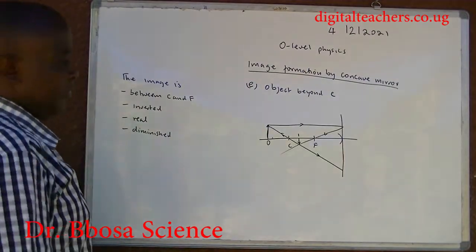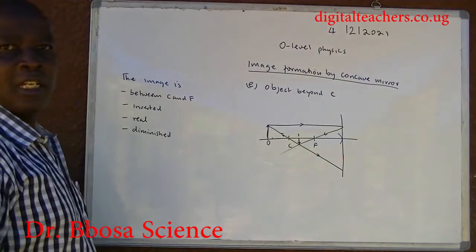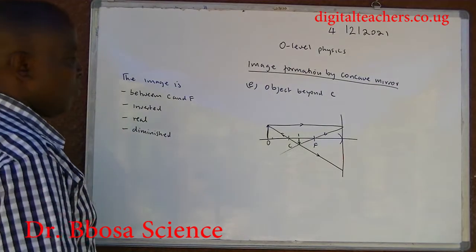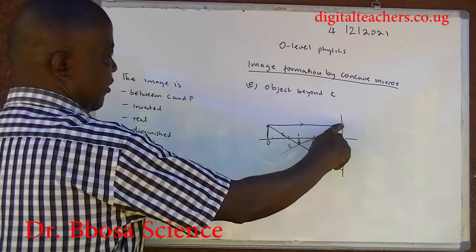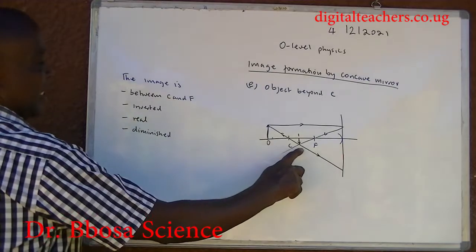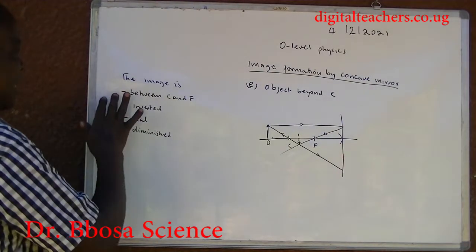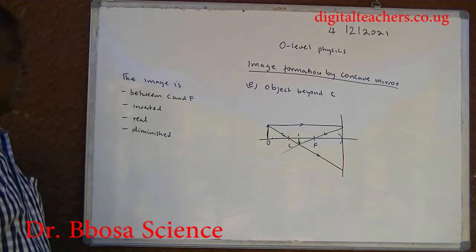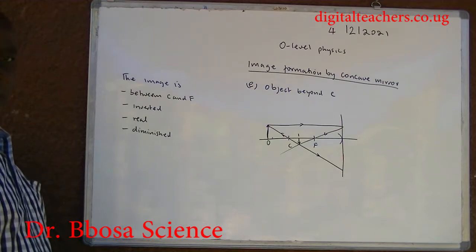When the object is between C and F: the ray through the center of curvature is reflected along its own path, and the ray parallel to the principal axis is reflected through the principal focus. The intersection forms the image between C and F. The image is real, inverted, and diminished.